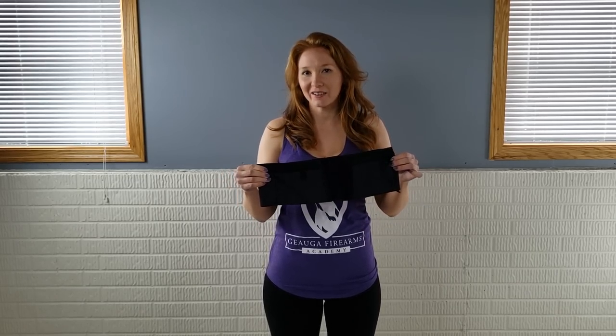What's up America? This is Kim with Geauga Firearms Academy. Thanks for watching. Today we're gonna check out the Can-Can hip hugger. I have the new one — I've done a review of it before, but this is the updated version. So let's check it out.